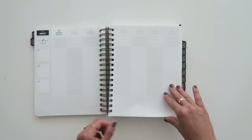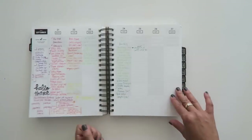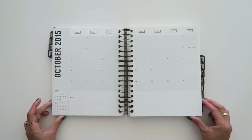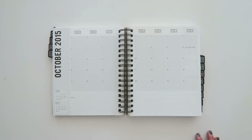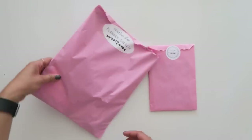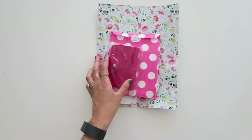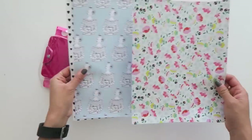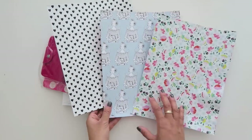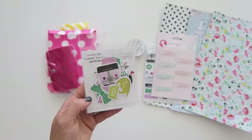I really enjoy it. I've been trying to make it look pretty but obviously on some pages I just can't do that because it's actually working for me. I try to make lists and make it as useful as possible. I'm going to open up this Scarlet Lime Planner Society kit. I love their kits.